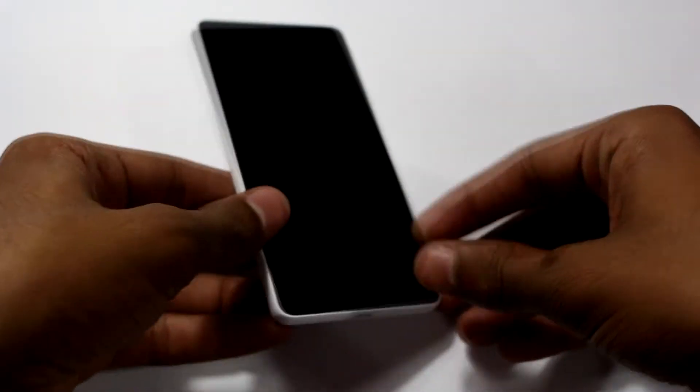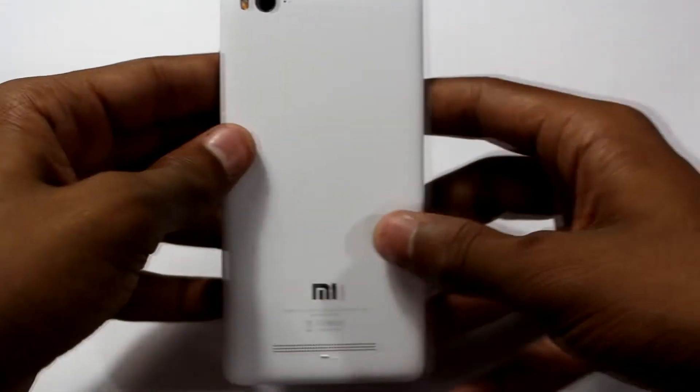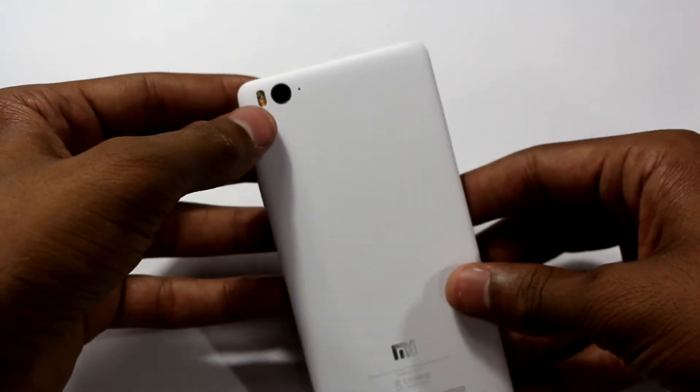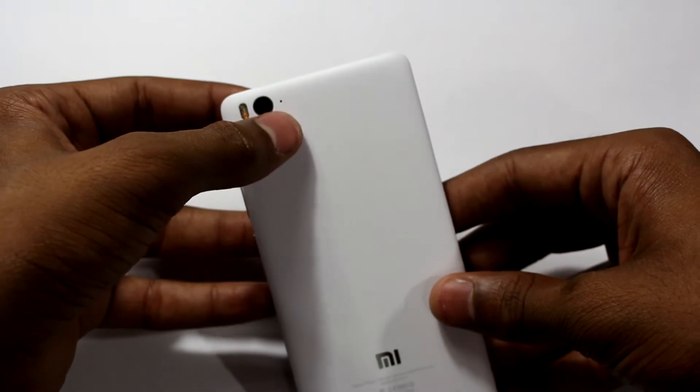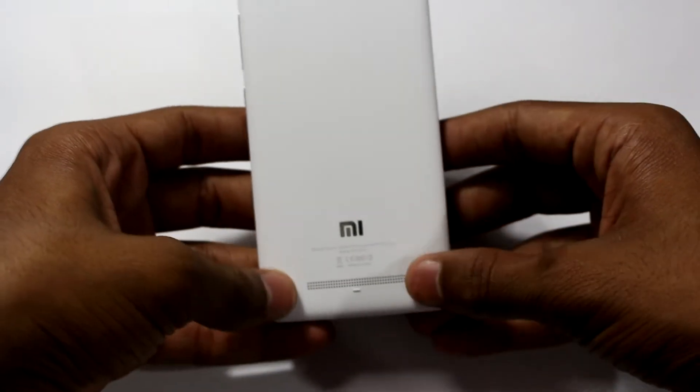Here is the Mi 4i and initial impressions — it feels good in hand. On the back we have a 13 megapixel camera, dual LED flash, and a secondary microphone. There's also the Mi logo and speaker grill on the bottom.